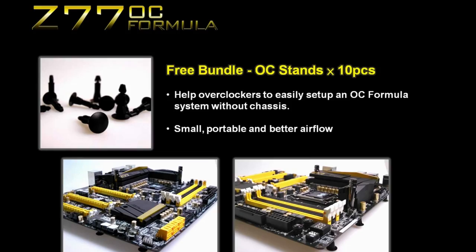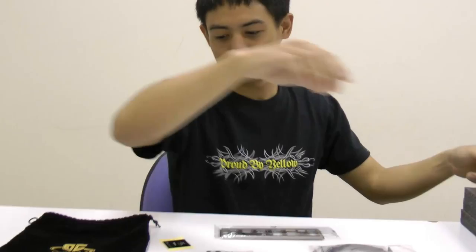It's even more portable — you can take it anywhere you go. And there's also this tiny little sticker, so if you build your OC Formula into a case, you can still stick the sticker onto the case and brag to your friends that you have OC Formula inside.